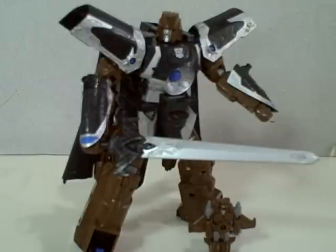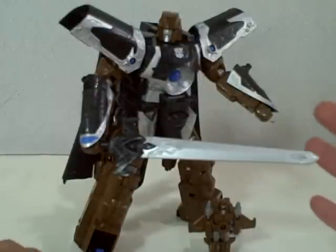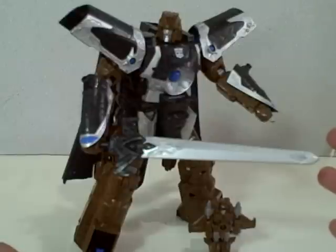Here we have part 2 of our review for Transformers Universe Voyager Vector Prime. He's a repaint of Cybertron Vector Prime, done in a glossy black finish with silver and chocolate brown.